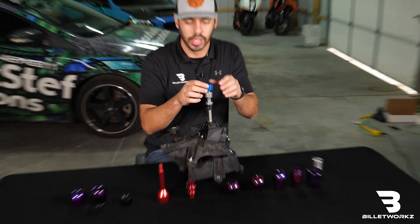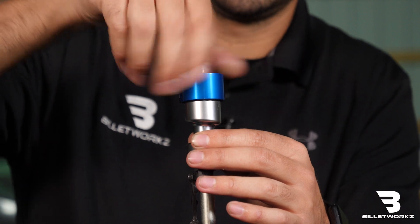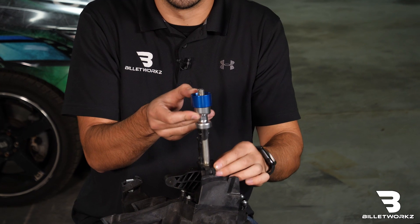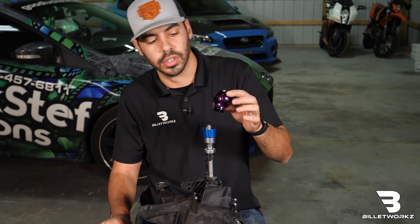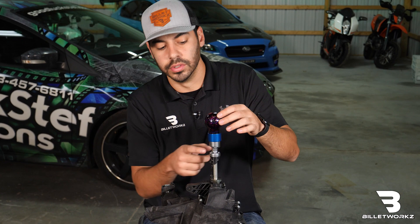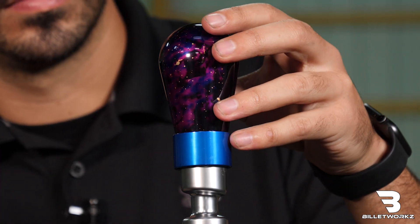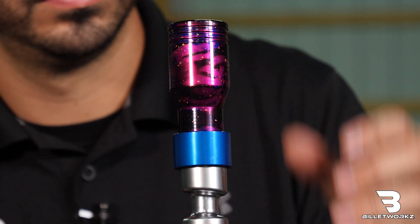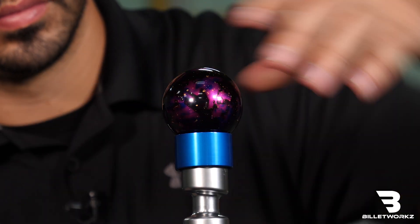Our focus adapter — how it works is you thread it on first before the shift knob, and this gives proper clearance for the reverse lockout to function. Then you can use any of our other shapes, like for example our light bulb shape, which didn't previously function with the OEM reverse lockout, or you can use a tall teardrop, the piston, the sledge, or one of our most popular — just the sphere shape.